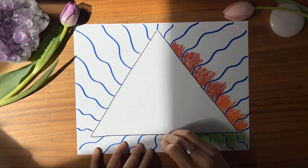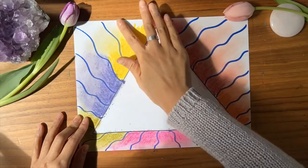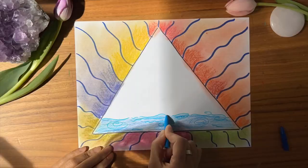Now using chalk pastels, color in all your exhales. Choose colors that represent everything that you're letting go of — your worries, anxieties, all the things in your life you can't control. Let the mark-making help you release what you don't need. Now use your fingers to blend the colors out. This is you letting it all go.